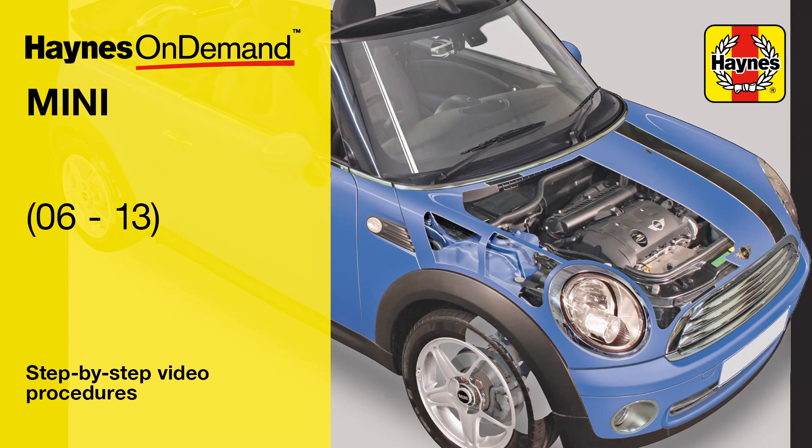Haynes On Demand is now available for the MINI 2006–2013.